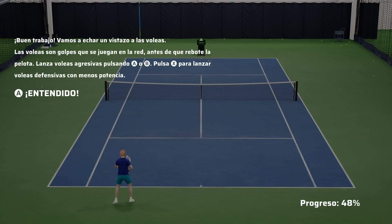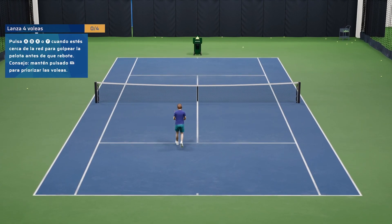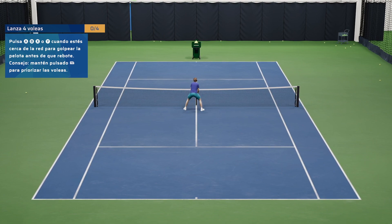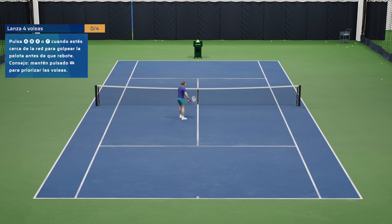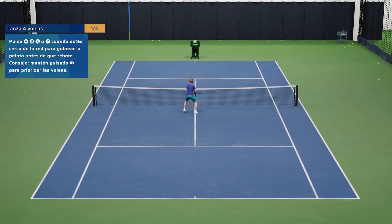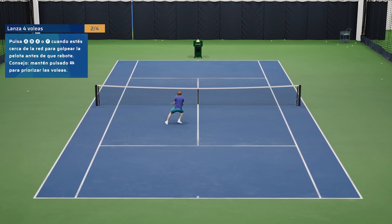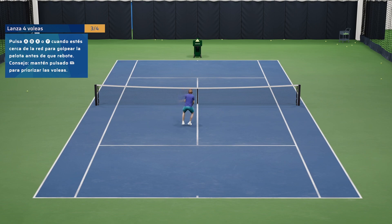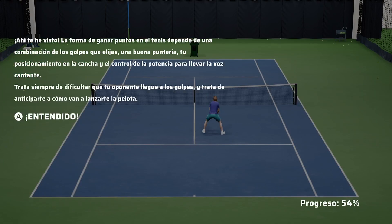Nice work. Let's take a look at the volleys. A volley is a shot played at the net before the ball has bounced. Play aggressive volleys by pressing the A or B buttons, and press the X button to play a defensive, low powered volley.